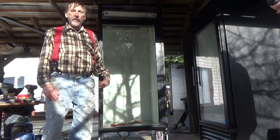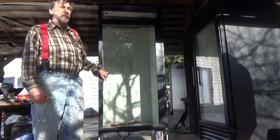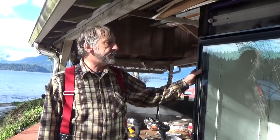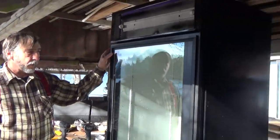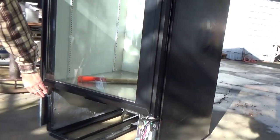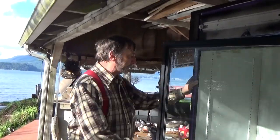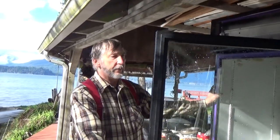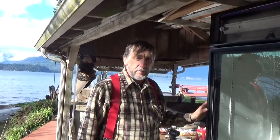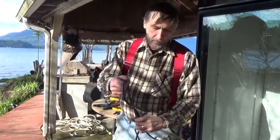Hi, this is Ron from my backyard. We promised you earlier we were going to show you how to make a smoker, so we're gonna get going on that today. The first thing to do is find a good box. What I've used is an old commercial refrigerator beverage cooler — it had no refrigeration in it, but it's a nice insulated box, big inside, so I think it's gonna make a dandy smoker.